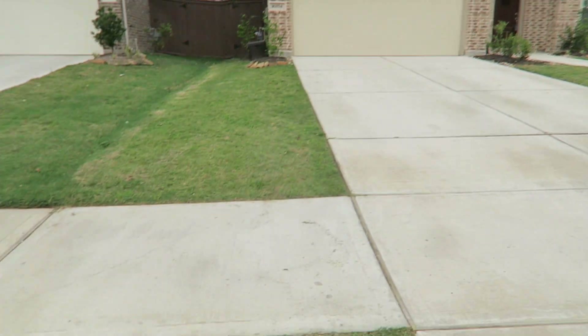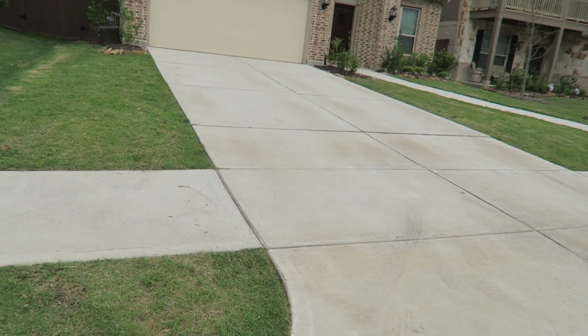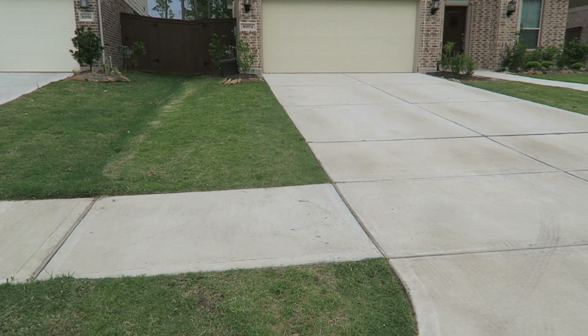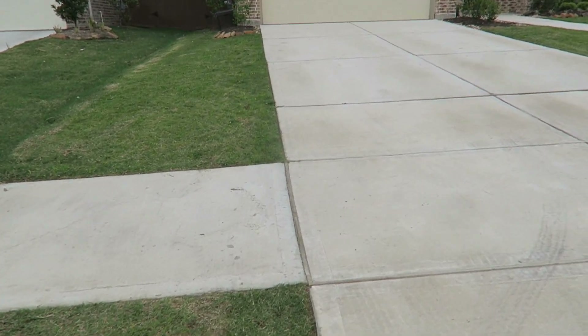Okay, y'all, I'm back. I just finished up — give you a quick view of it. This is the way it looks after mowing and edging. This here grass here is like just that centipede grass here.